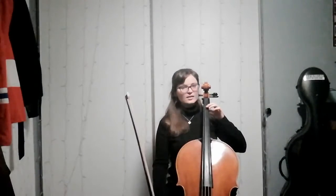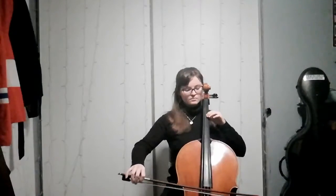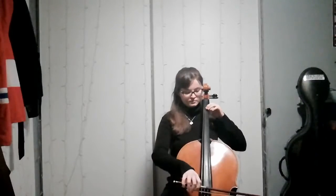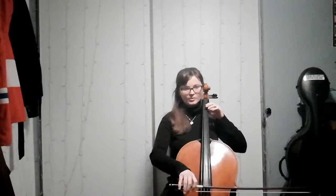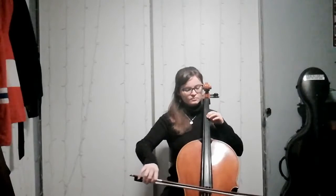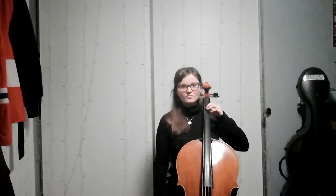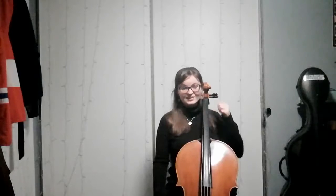So this is E and F sharp. It's very subtle, but my elbow is moving and leading the shift.